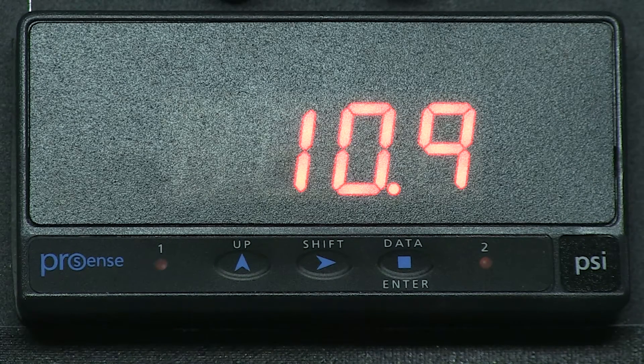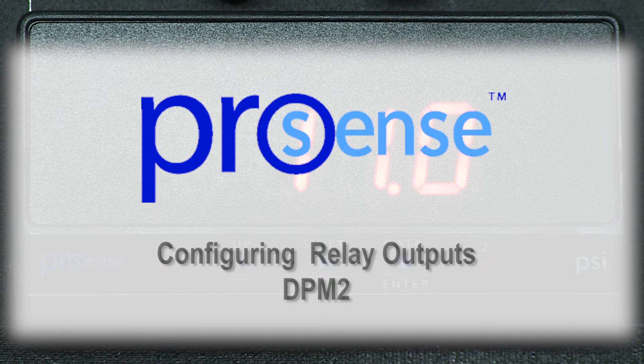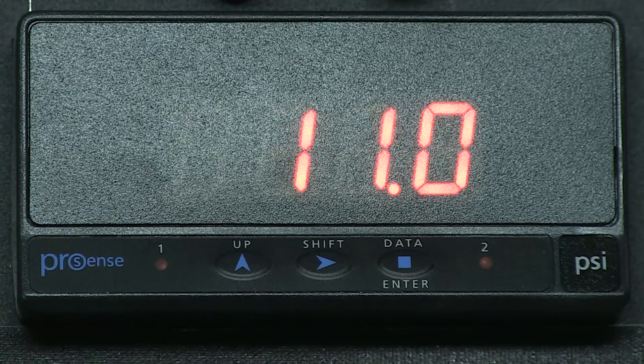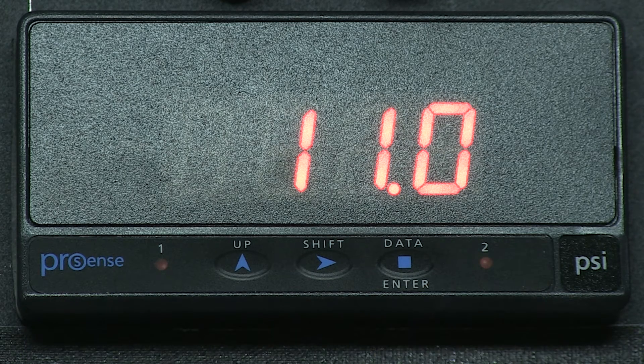In this how-to video, we will cover how to set up relay outputs in a ProSense digital panel meter. I am currently using a DPM2 model, part number DPM2-AT-2R-HL, that has two relay outputs. As you can see on the front of the display, there are two LEDs to display when relay 1 and relay 2 are turned on. I have a 4 to 20 mA signal from a pressure transmitter with a range of 0 to 100 PSI connected to this ProSense panel meter.